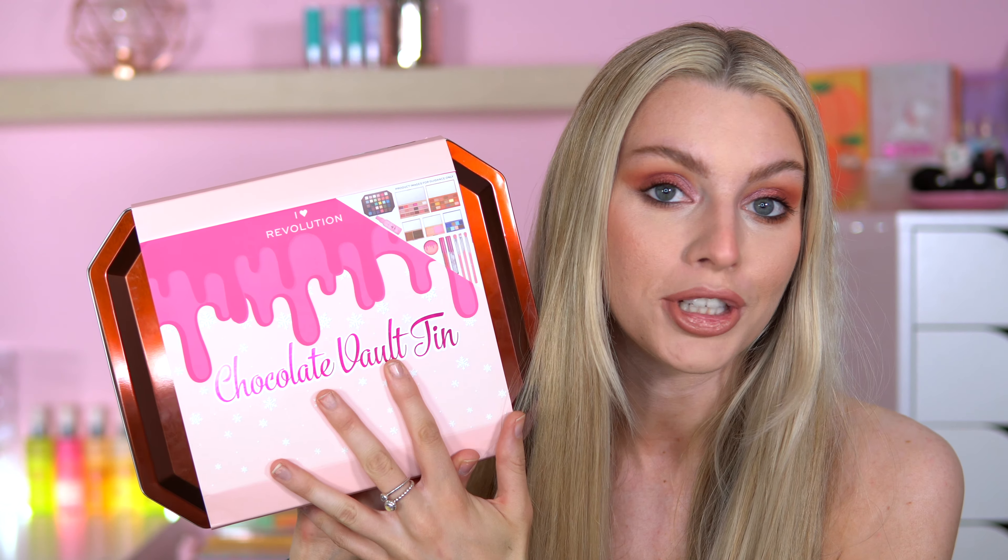I am so ready for this. Christmas has come early for iHeart Revolution. Hey everyone, welcome back to my channel. Today we're going to do an unboxing video. I am so excited to show you this — this is the iHeart Revolution Chocolate Vault. Like this has been so stressful getting this. Literally the date today is the 10th of August and I think this went on the website yesterday. I had to ring my friend from Liverpool to go grab it for me because she lives in town, and she just dropped this off at the front door.